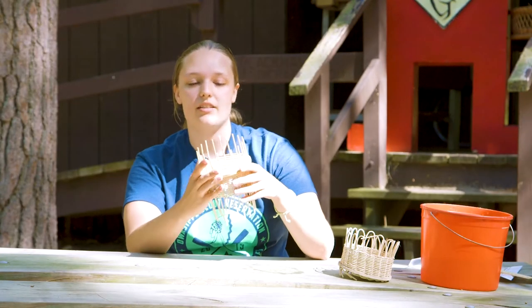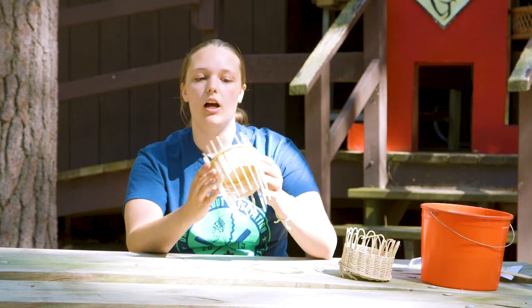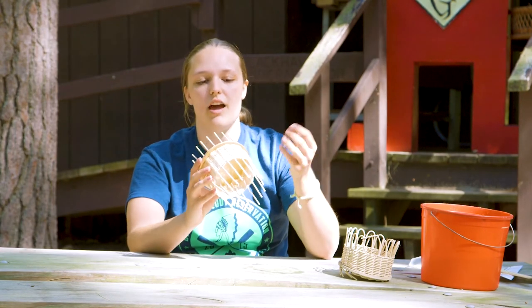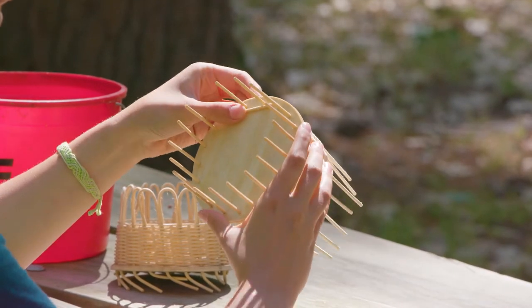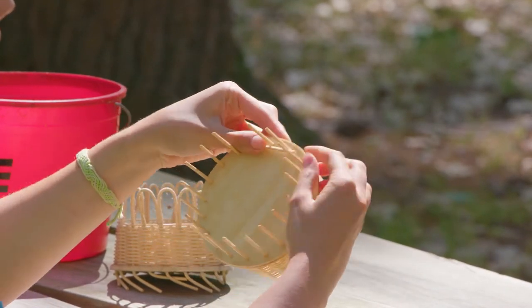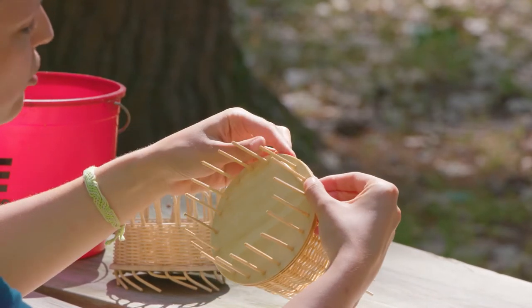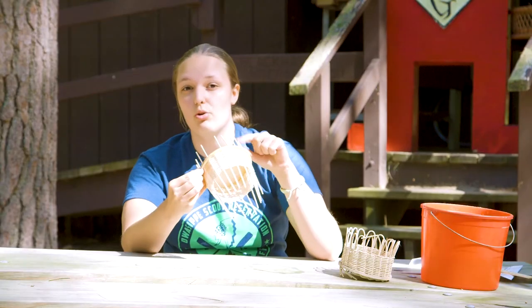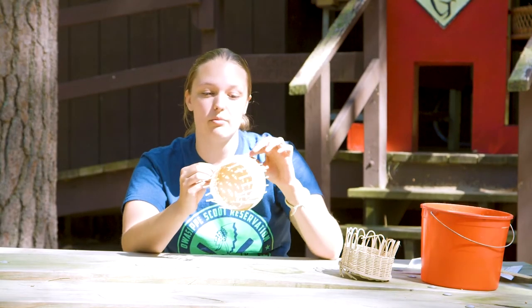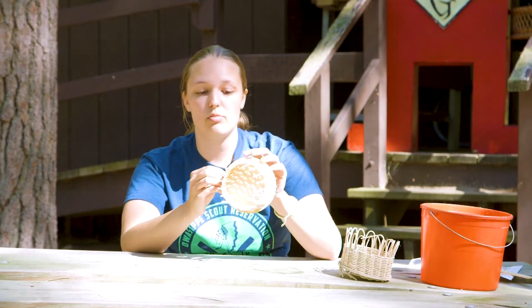We have our basket here and we're going to flip it over and work with it like this. You can start at any of the spokes — it doesn't matter at all. The first one we're just going to bend down so it's flat, then take the little bit that's hanging over and hold it with my other hand to keep it there. If you don't soak your spokes long enough they're probably going to want to split, which we don't want.